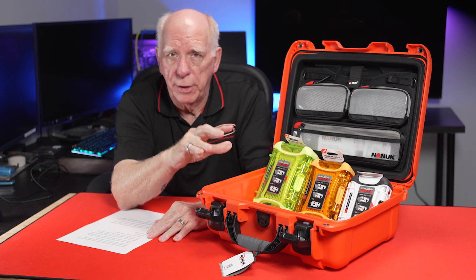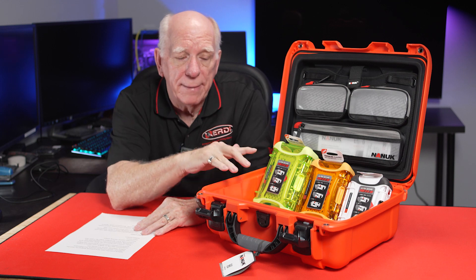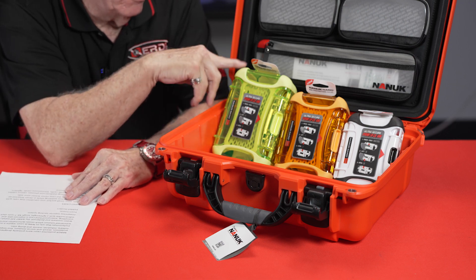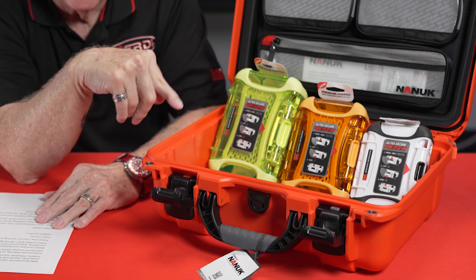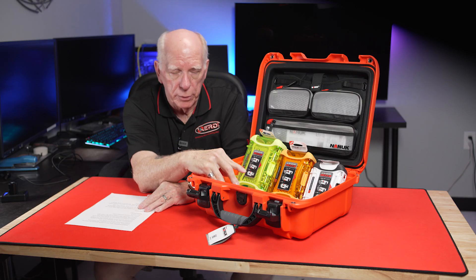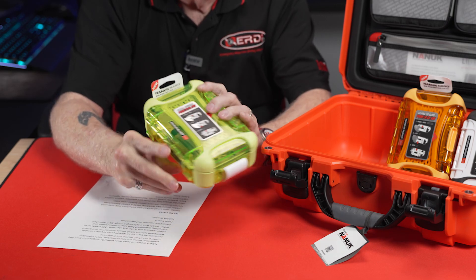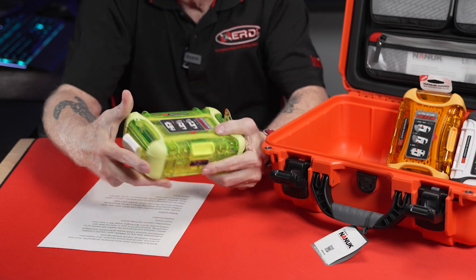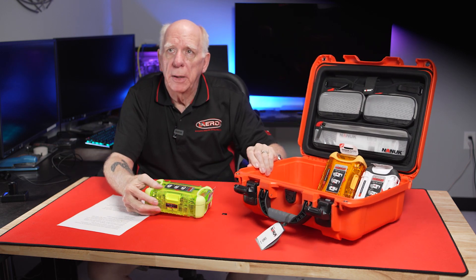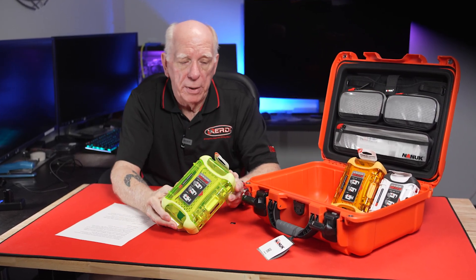They make these in a small version, a medium version, a large version, and a giant version. There's a whole lot of these out there, and they are relatively lightweight. What I've got inside here is what's known as the Nano Nanook cases. These are not made out of the resin material — they're made out of a polycarbonate-type material, and they utilize the power claw. These come in some pretty wild, impressive colors.